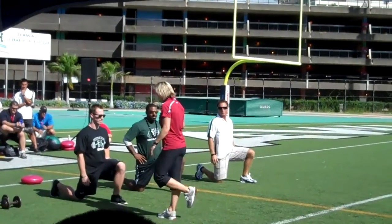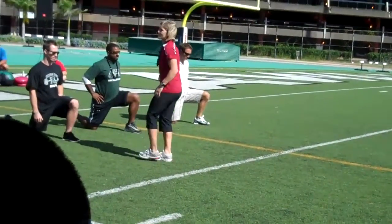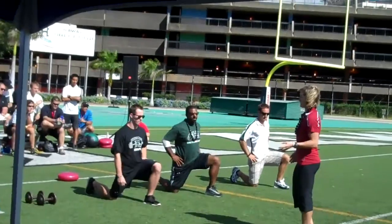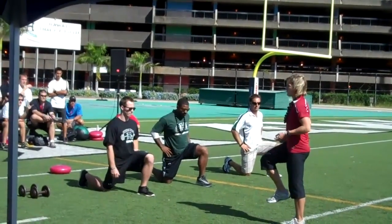So everybody's back foot is spiked. They have that positive shin angle. Their knee comes right off that front hip. The bottom athlete, for some reason, is setting up with their knees out to the side lately. Line it straight at the line.